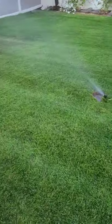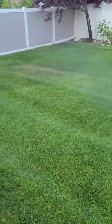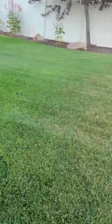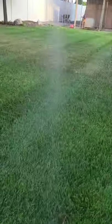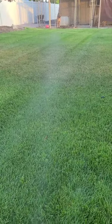You can see how far it's spraying over to that side, but it's not spraying that far here. It's hard to see. You can see now — it is hitting that dry spot.